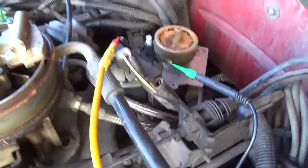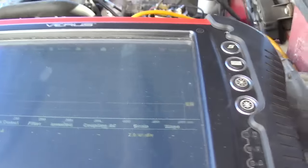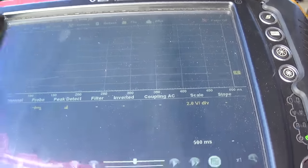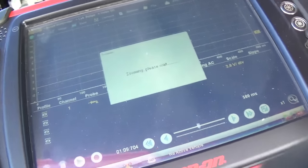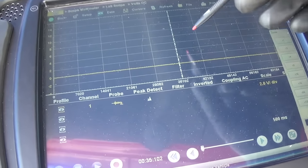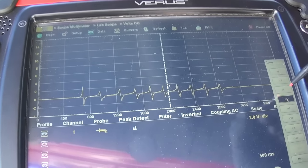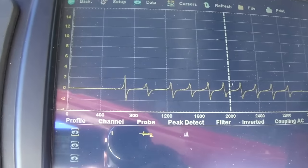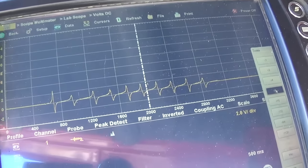With both wires from the pickup coil on one channel, cranking it over — definitely saw something. Oh yeah, beautiful! Got a VRS-type sawtooth wave pattern, minus two to two volts, so four volts peak-to-peak. Nothing wrong with the pickup coil.